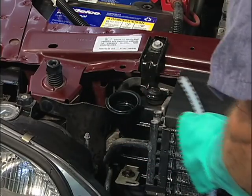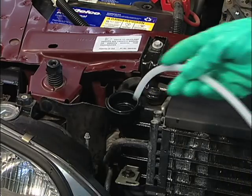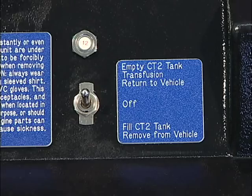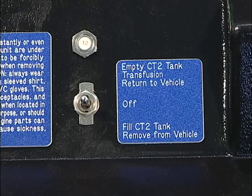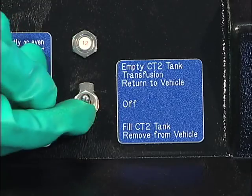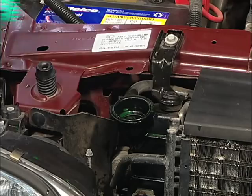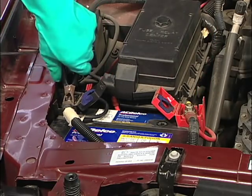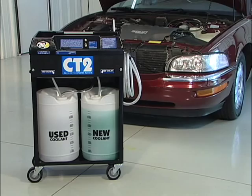Install appropriate BG cooling system inhibitors into the radiator. Place the wand back into the radiator and turn the pump switch to return to vehicle. Fill the radiator and turn off the pump switch. Move the wand to the recovery tank. Turn the pump switch to return to vehicle to fill the recovery tank to its proper level. Replace the radiator cap and disconnect the connectors from the battery. Start the engine and check for leaks.